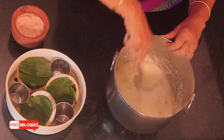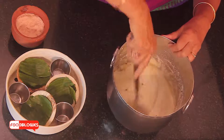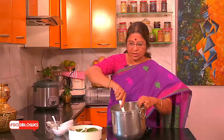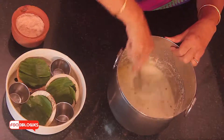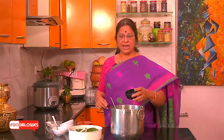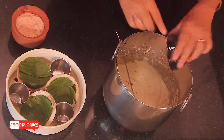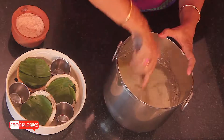Once you add all the ingredients, you will have to beat the batter well so that there is more air incorporation. We have to take care of that because in this idli, the dal and the rice are in equal proportion, so there is a possibility of the idli becoming dense and hard. To avoid that, this kind of whisking is very very important. Once this is done, add just one pinch of cooking soda, which will help us get a very soft idli.